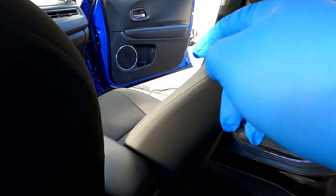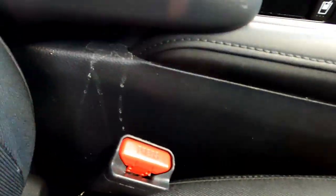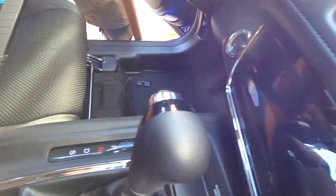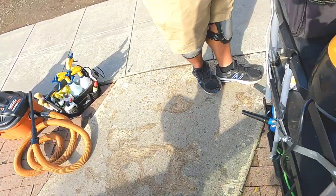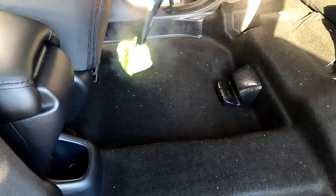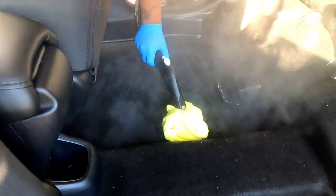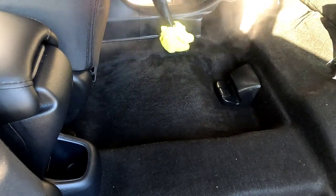My friend said that they dropped coffee on that side over there — coffee has to go. Right here is going to need some work. We are on a time limit, so let's get started. I'm going to be steam cleaning the carpet — basically I'm laying down my degreaser and mopping it up. Once I'm done mopping the carpet, I'm going to follow up with a microfiber towel just to dry off the surfaces.